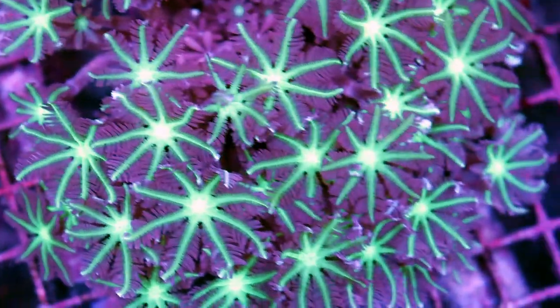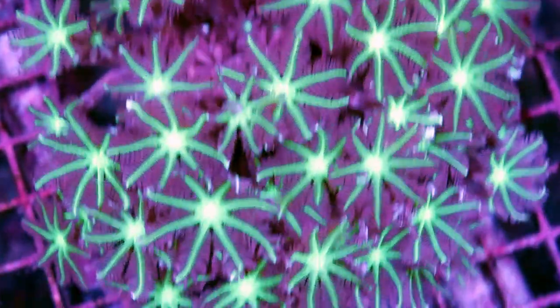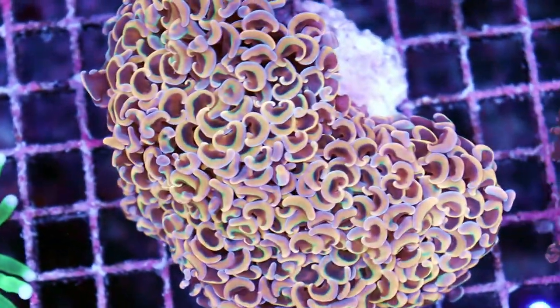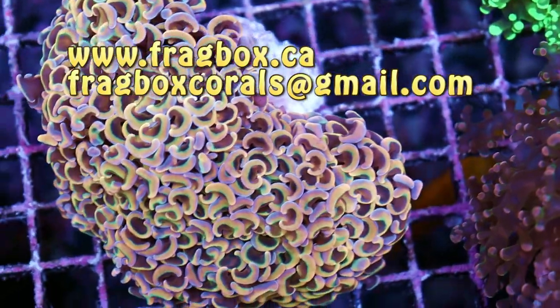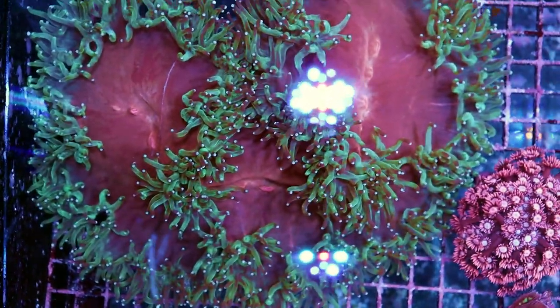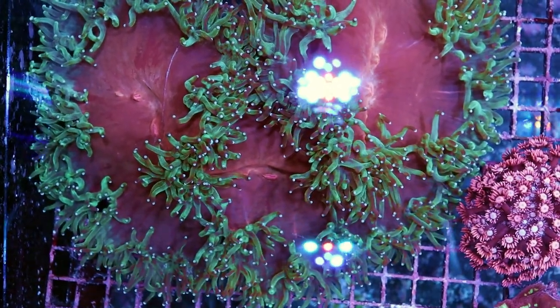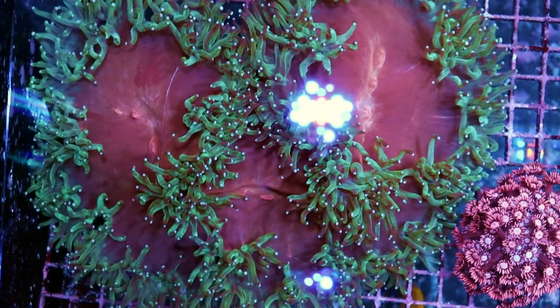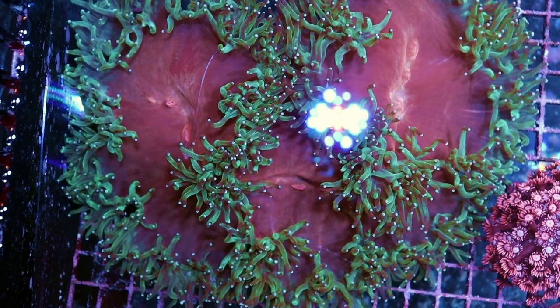I think that's it for this video. If you guys have any questions or comments about these clove polyps, about corals in general — this stunning hammer coral, anything at all — I'm going to leave our contact info at the end of the video, hit us up. We love talking about this stuff. Thank you very much for watching, guys. This is FragboxTV.